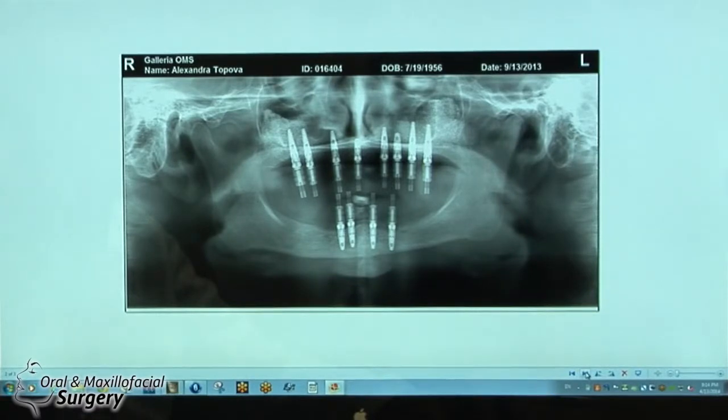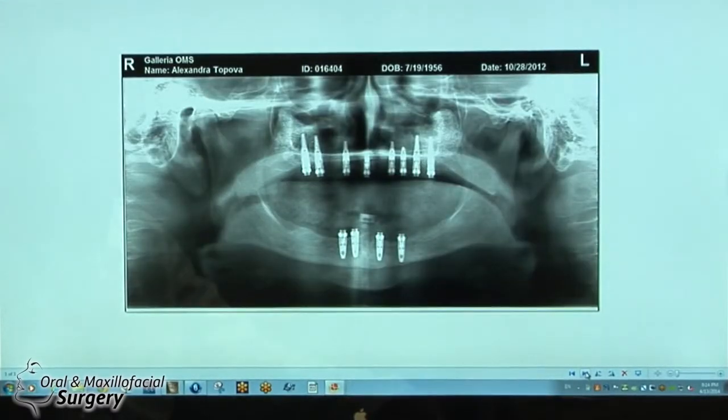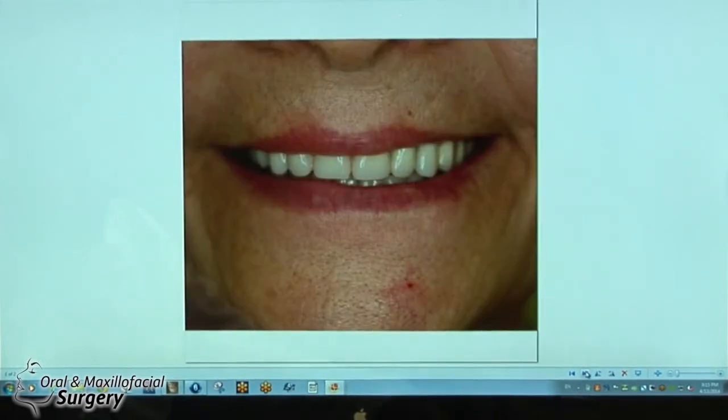This is the impression stage after everything healed. This is a multi-unit case — hybrid prosthesis on multi-unit abutments. The implants were loaded immediately with temporary bridges. We used her existing dentures, which were 9 years old, and transferred them into a fixed solution for her. That was a good enough solution for this patient in the meantime.